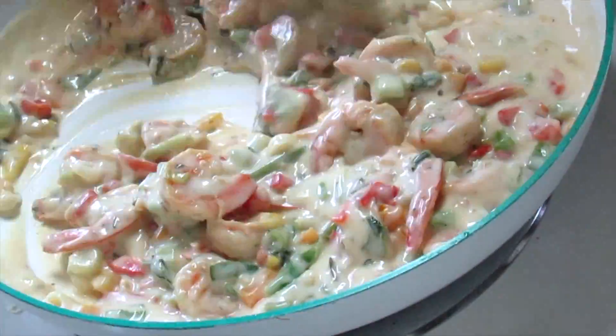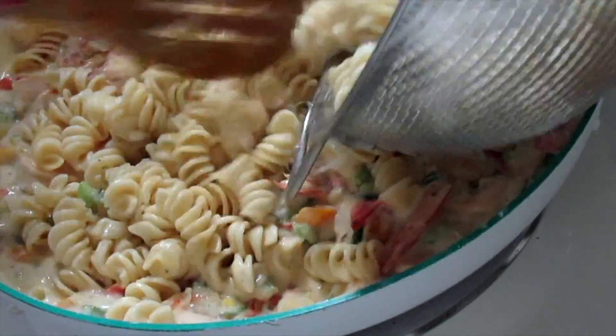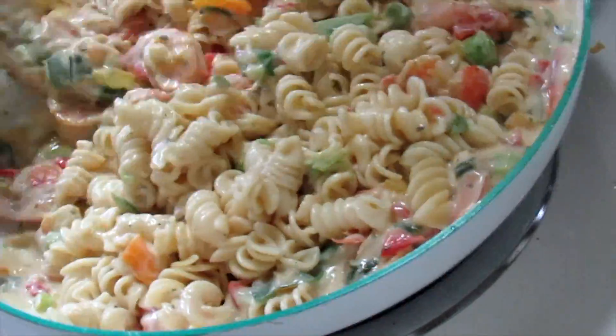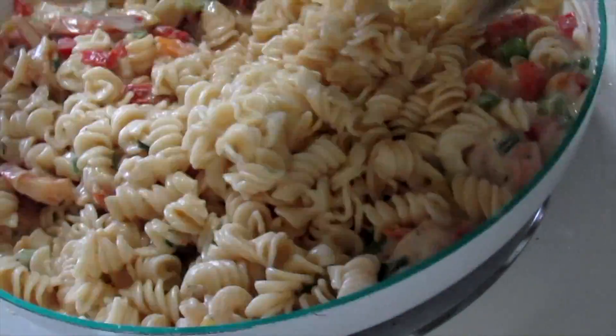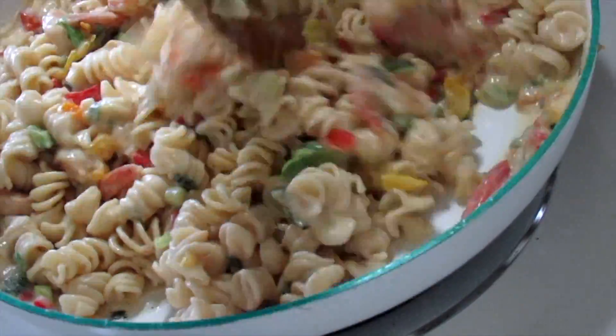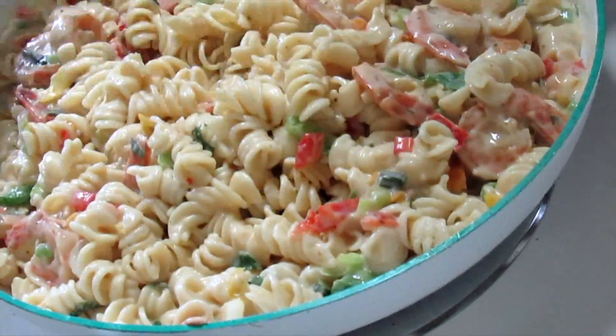Now I'm adding the shrimp that I cooked earlier to the sauce — and that's how it's looking. Now I'm going to go ahead and add the pasta. I ended up not using all of the pasta, so I put the remainder of it into the fridge.